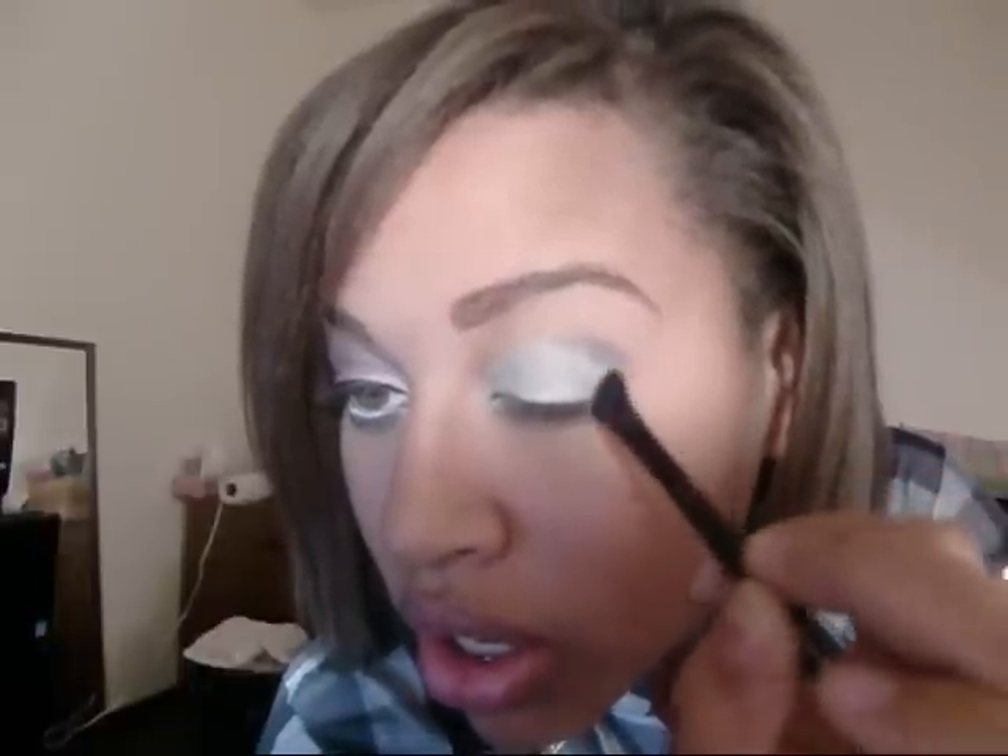I'm just going to take those two colors on the blending brush and take that on the outer corner. I like to just draw the shape first before anything else — just draw the shape, take it in about maybe halfway, round out the edge, blend it inwards a little bit, keep going around, and blend out the edges.